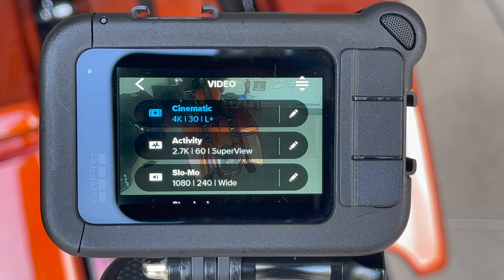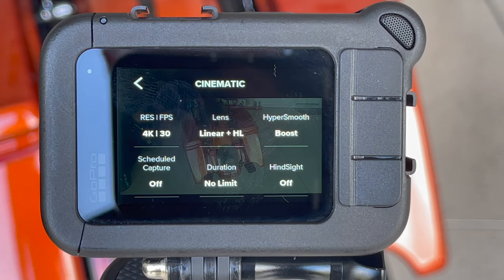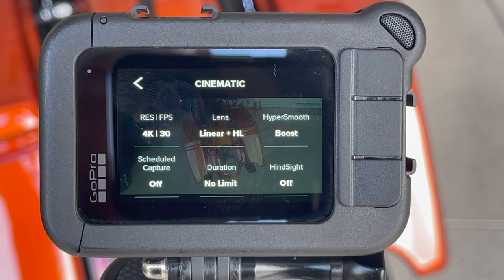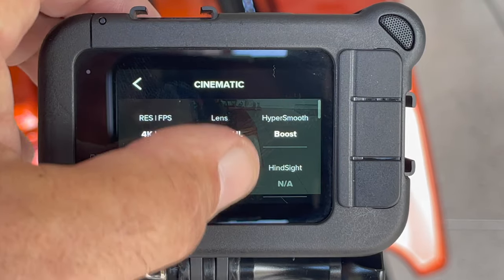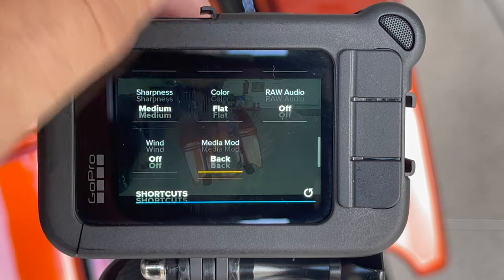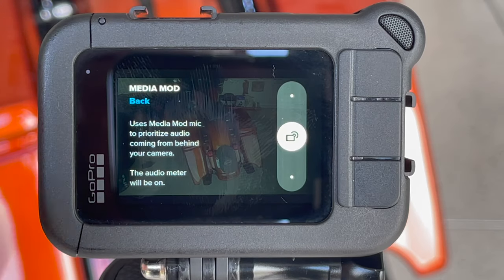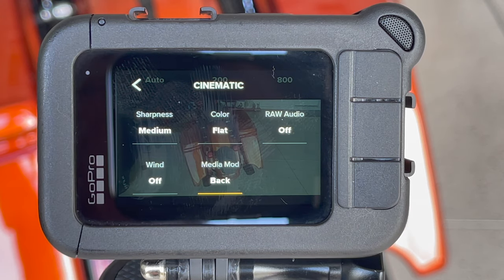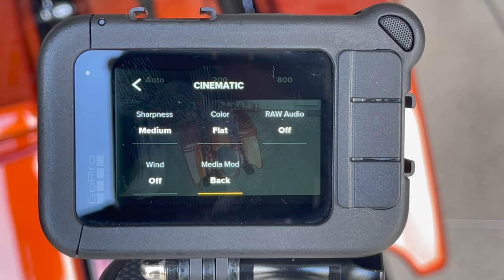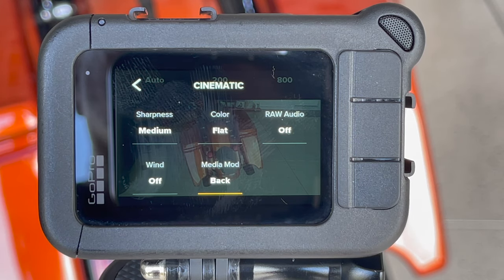We are going to go into the settings — excuse my big, fat fingers. We're going to scroll down... scroll back up. So what you're looking at are the audio settings. Now it says raw audio off. That's very misleading. The only thing that's off is the processing inside the computer, so it's really just the raw audio.